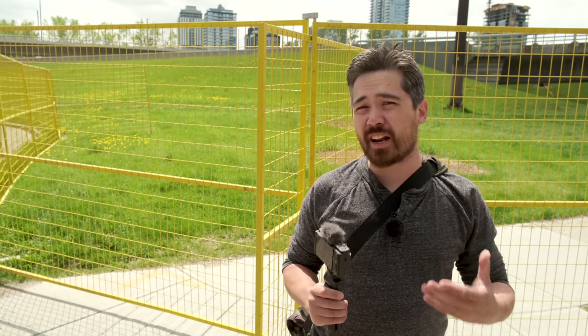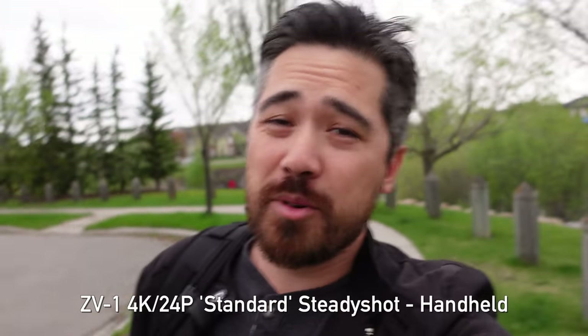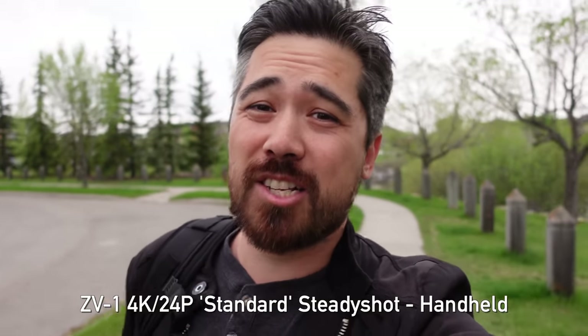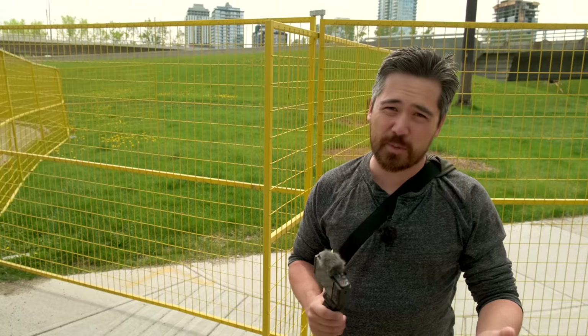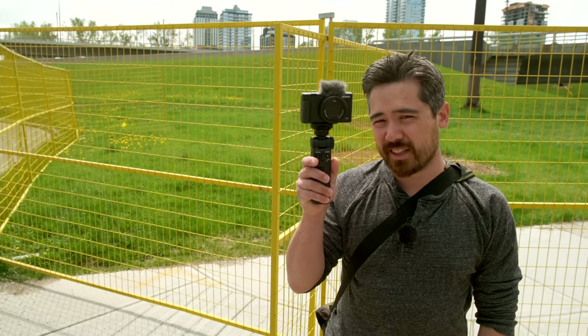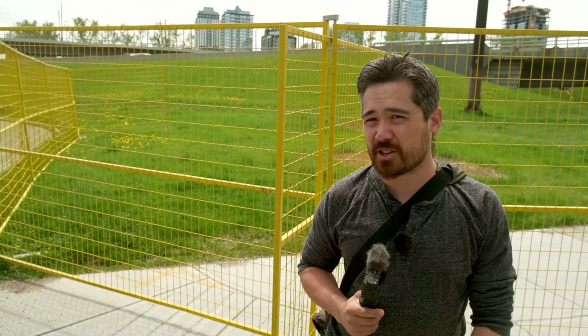In our previous video we shot it at 24p, 50th of a second because that's our jam, but the stabilizer really didn't do very well in those conditions, so what I thought we would do this time is shoot 30 frames per second. Jordan's furious. I'm also going to be using the vlogger kit, the selfie stick, so that I can look the real deal while I'm doing this. Hopefully that'll help us get a little bit more distance and a little bit better stabilization as well.